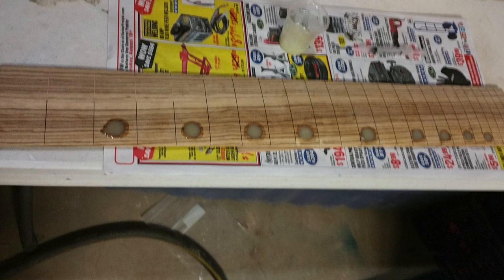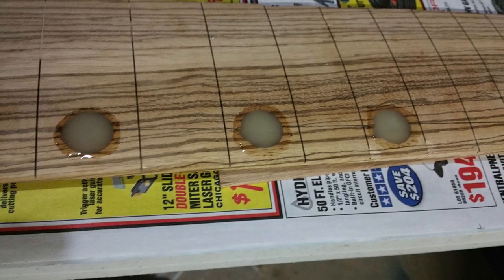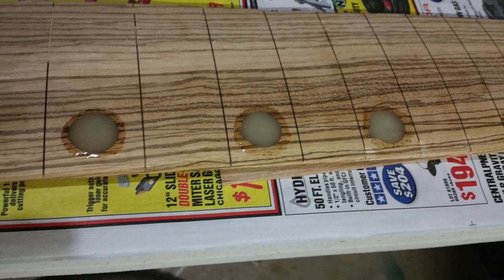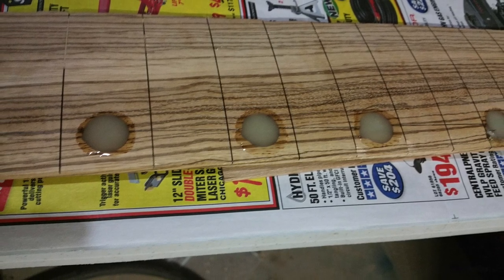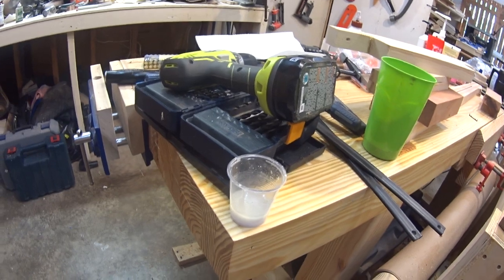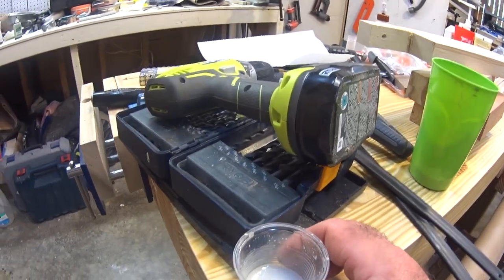As you can see in the pictures, the epoxy is just a little proud of the fretboard. Since I already radiused the fretboard, this is necessary so that I can sand the epoxy flush with the fretboard. If I had waited to radius the fretboard until after I had added the epoxy, it would have saved me this step.